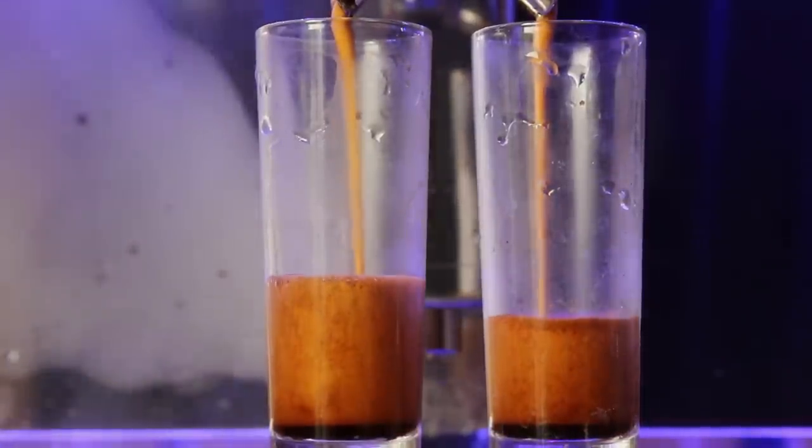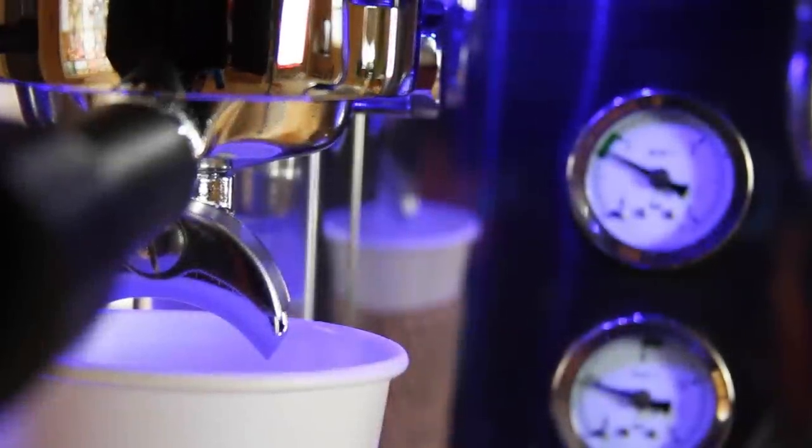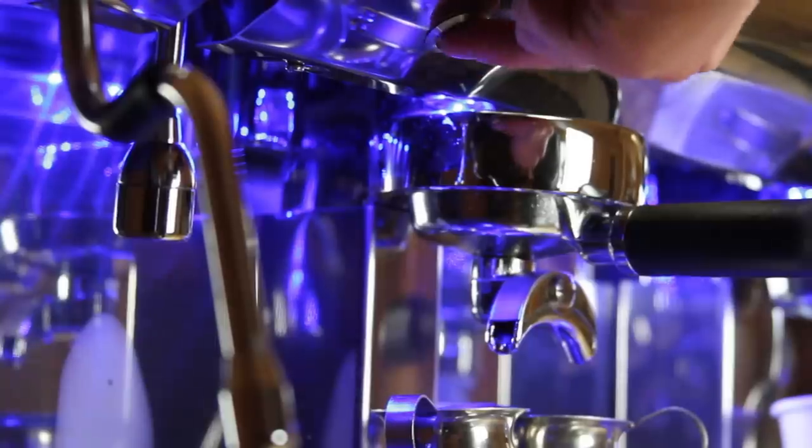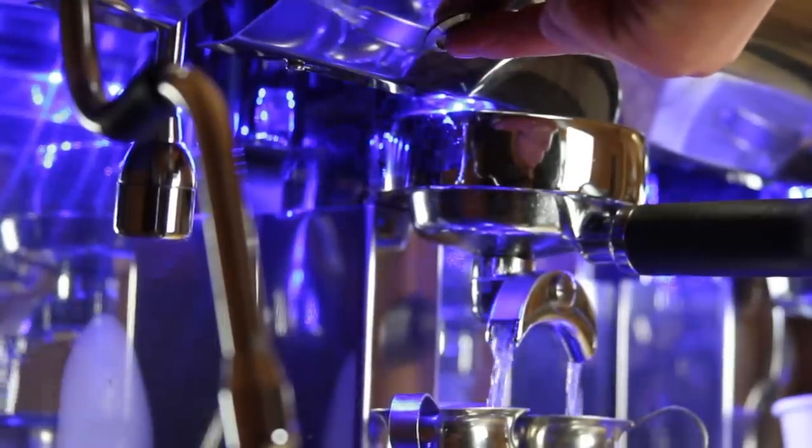A dual-function water pressure and steam gauge accurately monitors espresso machine function. Also included is a semi-automatic hot water spigot. In the event of electronic failure, the Strong Primary includes a semi-automatic override system.